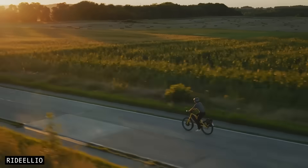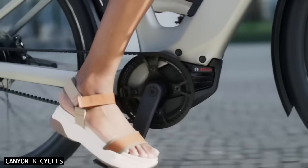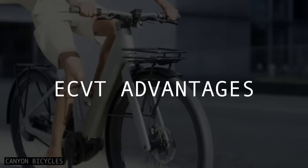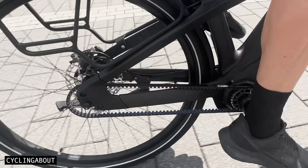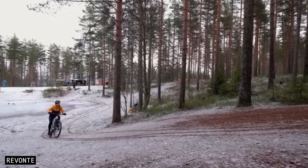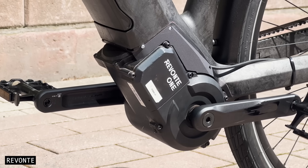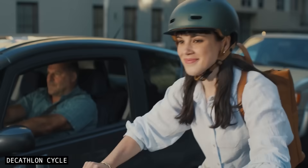These gears are changed smoothly and instantly, with zero rider interruption. Riding with an eCVT is completely effortless, as they continuously adjust to keep you at your preferred cadence, no matter the speed or incline. All you have to do is choose a cadence you like, and the motor will take care of the rest. And should you come to a stop, the motor will automatically put you in the ideal gear for takeoff.